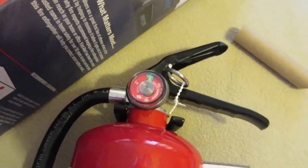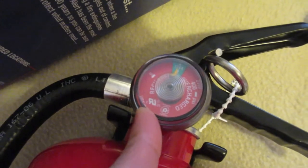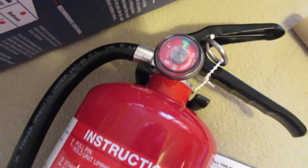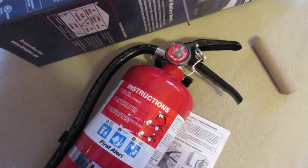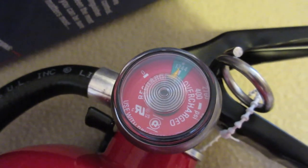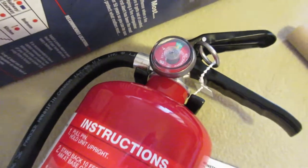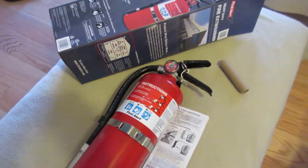You have your gauge here and all the memories in your house - it's not worth the risk. You want to know when it needs to be refilled; it says on there to refill if it gets overcharged because of heat. You should have it inspected. Be fire safe.